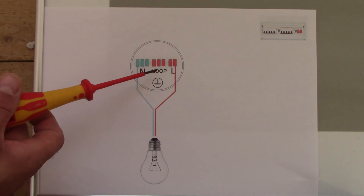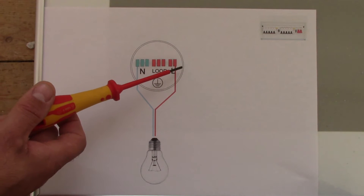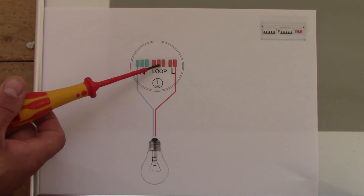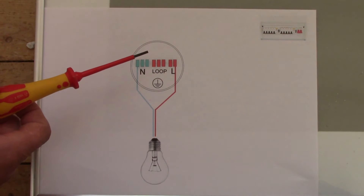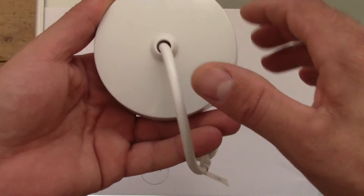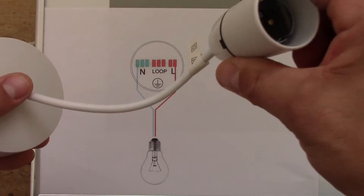Here we've got our junction box in the ceiling rose. This junction box has got four terminals: one neutral, one loop, and one live. That's how it looks in reality — you've got the junction box here with a short cable.